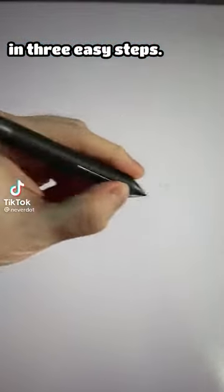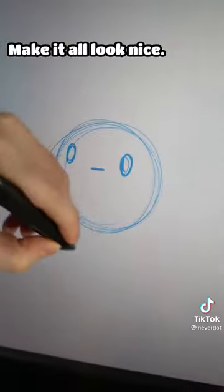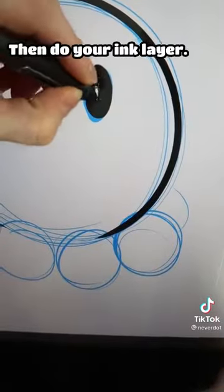How to draw an octopus in three easy steps. Start out with your sketching — just sketch the body, put on the face there, make it all look nice, put on those limbs, make sure they're very clear, and then do your ink clear.